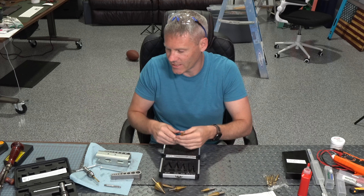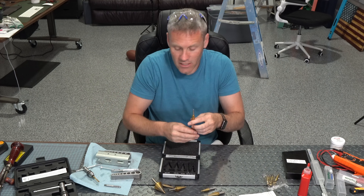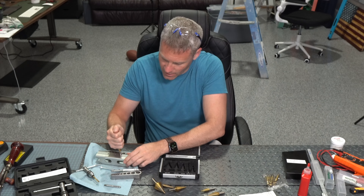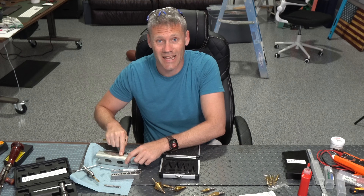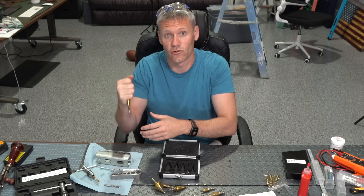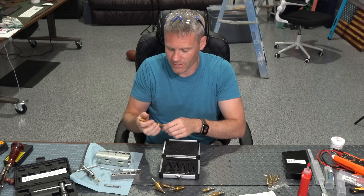I don't tend to use this center punch tool too much because I have other tools like a scriber and punches, but it does work when you need it. You can just get it where you need, line it up, and it'll help create a little indent on your metal so that when you go to drill, the drill bit doesn't wobble around on you — especially if you're using a handheld drill, that can be really helpful.